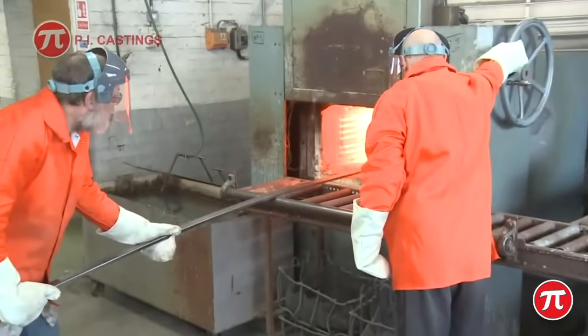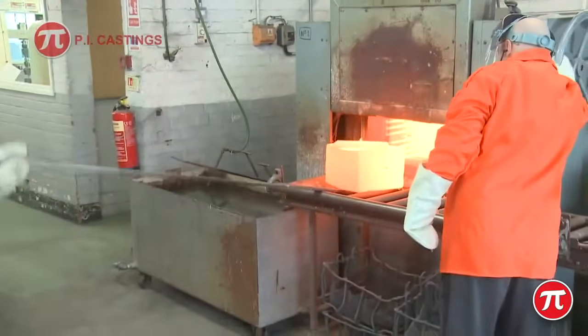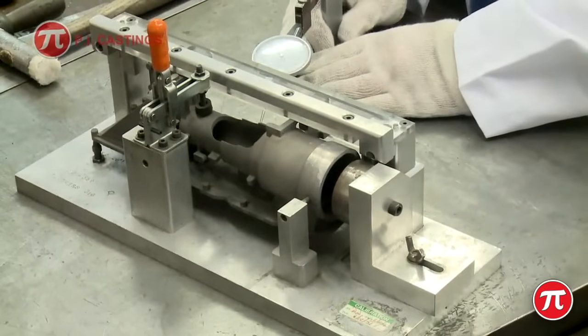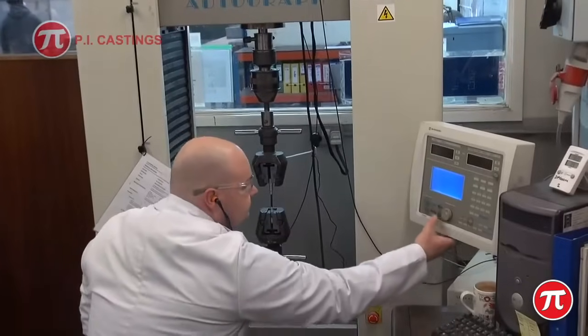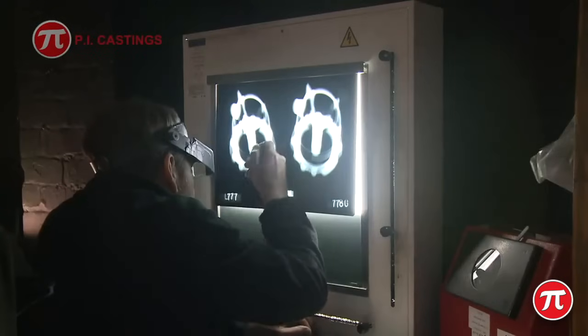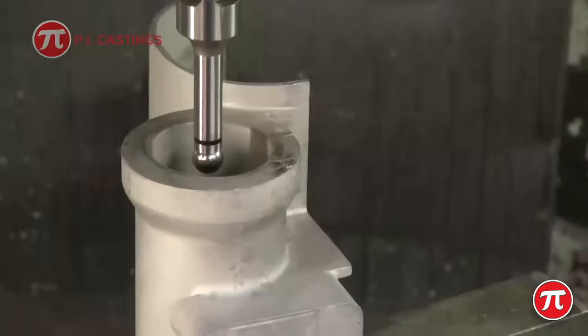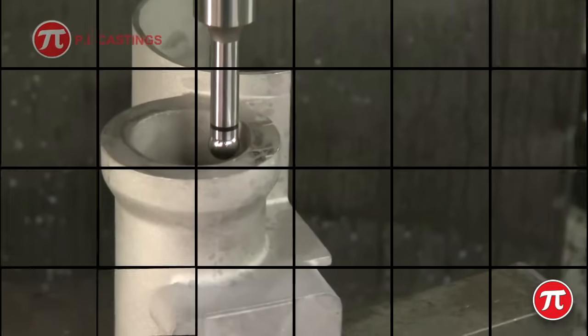The castings are carefully fettled, blasted and heat treated. A setting operation may also be required. Material testing, x-ray, dye penetrant or machining can then be carried out if required.